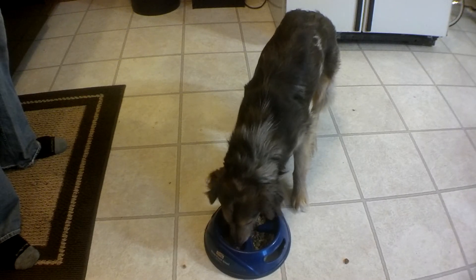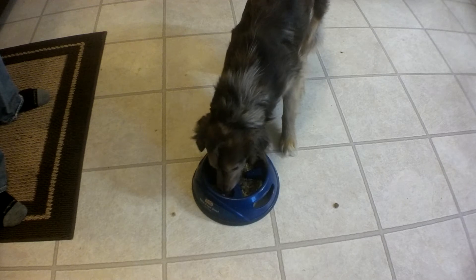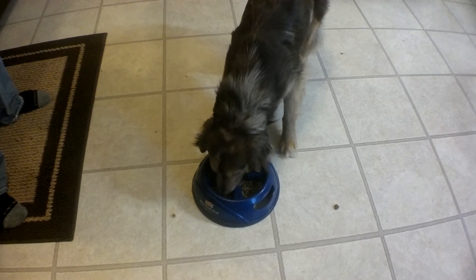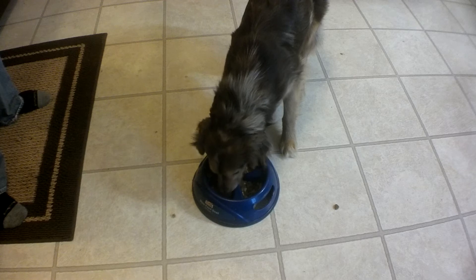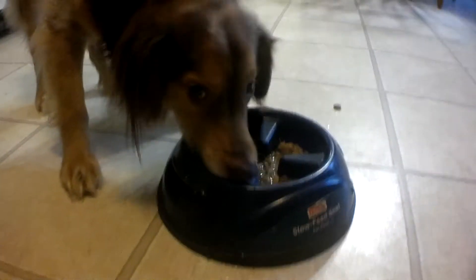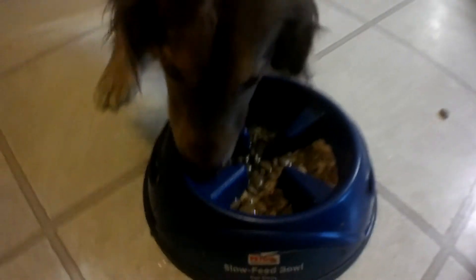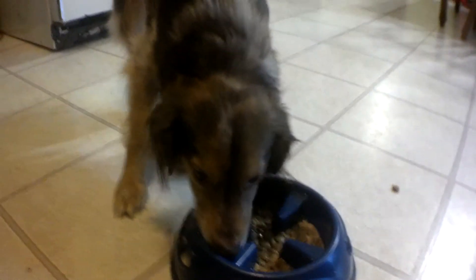Oh my gosh. As you can see it slows down a little bit, but Twix here is still going to town.